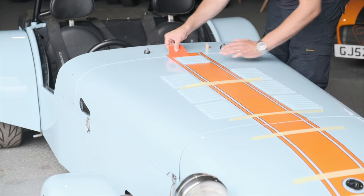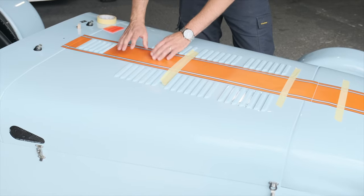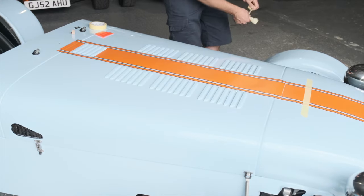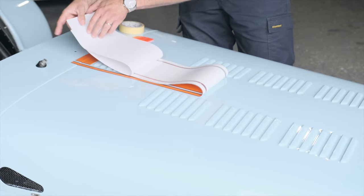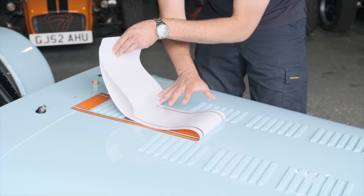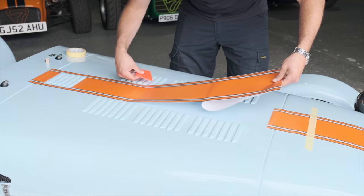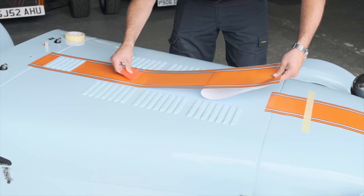Starting once again in the middle, push back ever so slightly to get a good stick and then finish the bonnet piece at the top. Now that this section of the stripe is laid, it becomes our anchor so we no longer need the tape across the middle. Fold your stripe back and remove your backing paper. For longer sections, keep some tension but hold it off the bonnet where it hasn't yet been pressed down by the squeegee, then carry on where the last stripe left off.